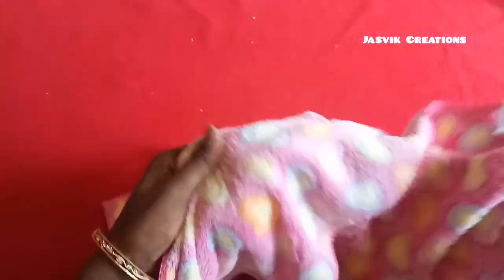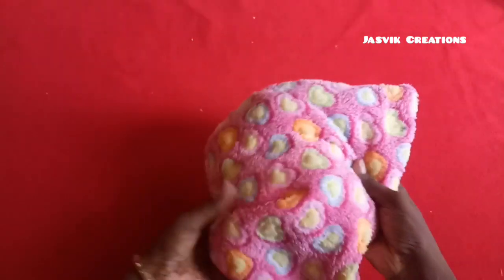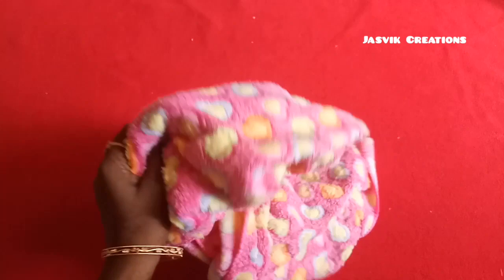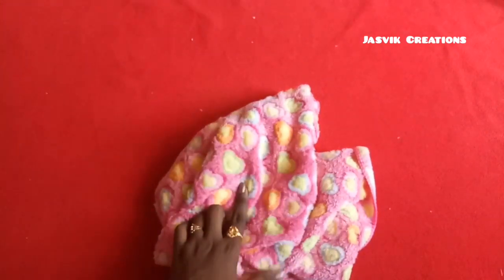It is very soft. I will show you how to use it. This is cool and it is very soft.